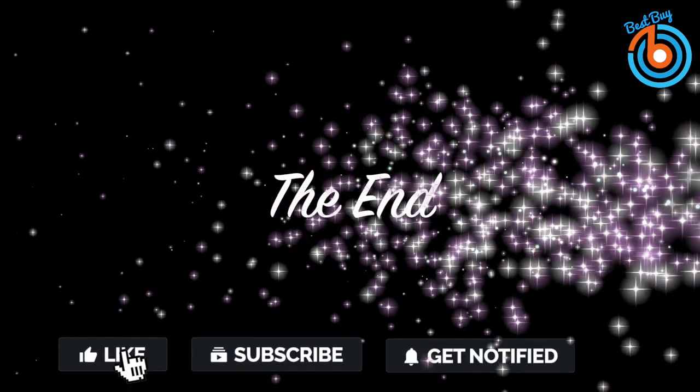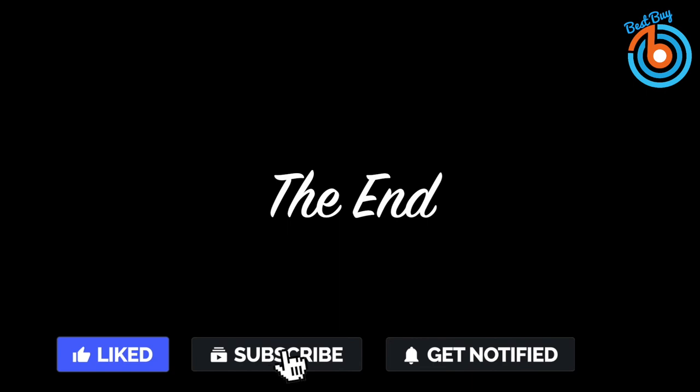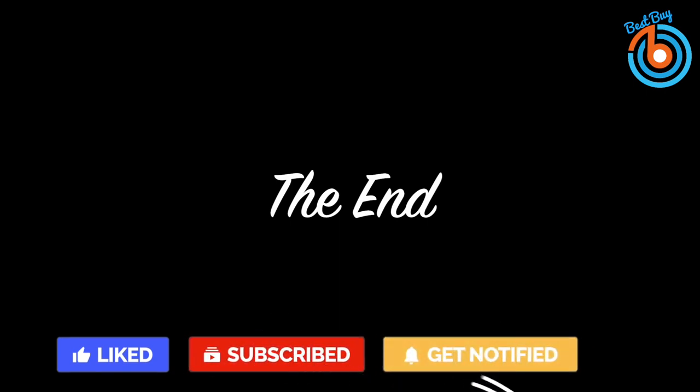This is the end of the video. Please like and share if you find this video useful, and press the subscribe button for more videos. Thank you for watching.